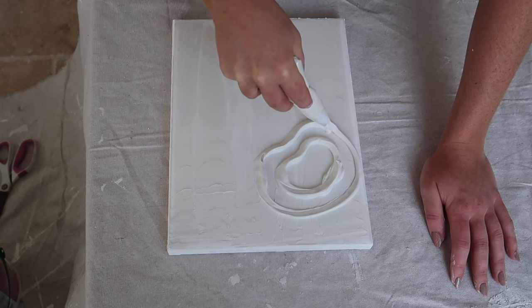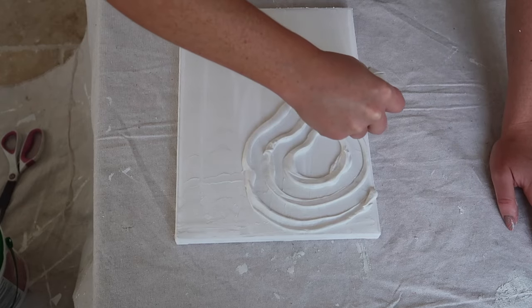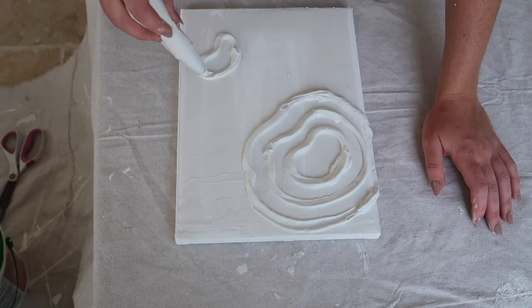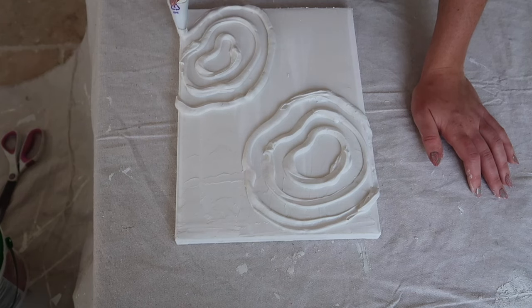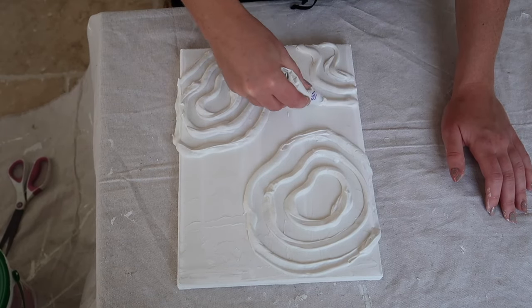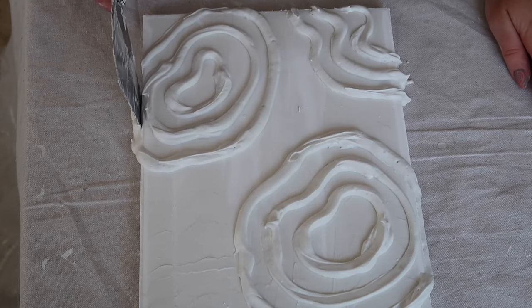This is very flexible — you could do a lot of different designs with this. Using the piping bag I think is a great technique for designs like this. Feel free to do whatever you want, but this is what I decided to do. I just scraped the edges for a nice clean finish.